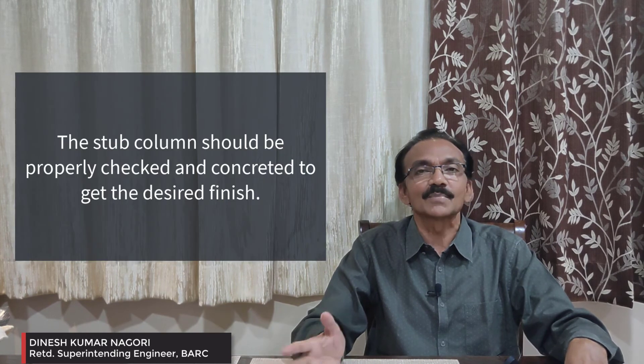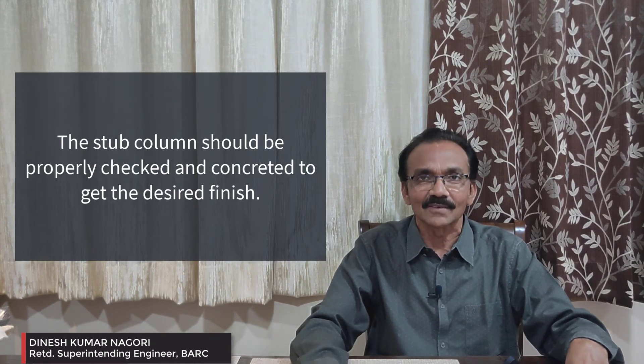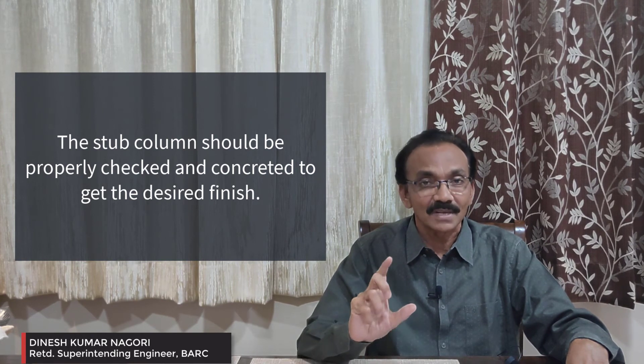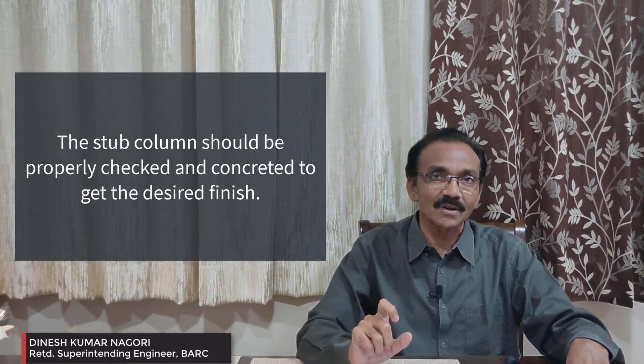The stub column will be constructed with proper shuttering. Some contractors put bricks for the stub column or use a temporary shutter, but let me tell you — a stub column is also part of the structural arrangement. It is a column, and much more important because it goes below the ground. So the stub column should also be made properly, just like a column.